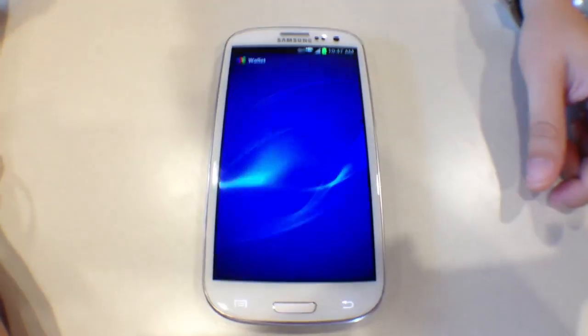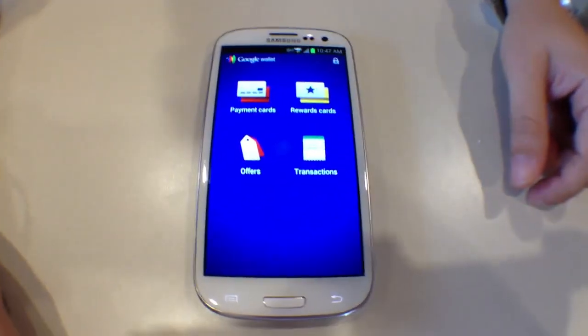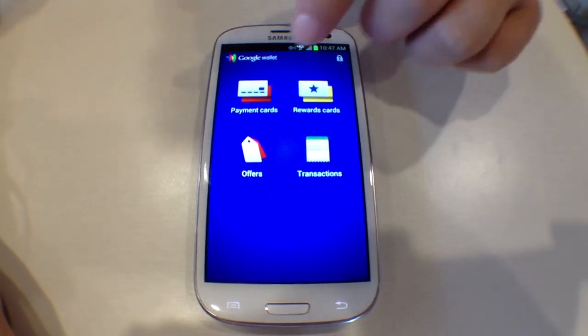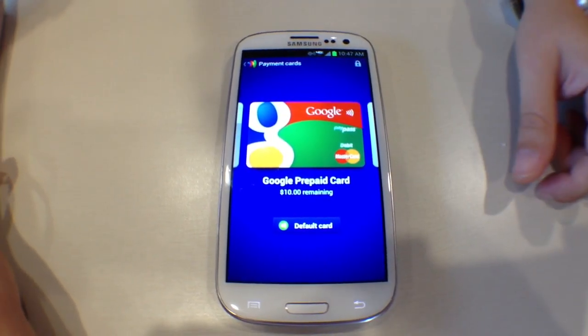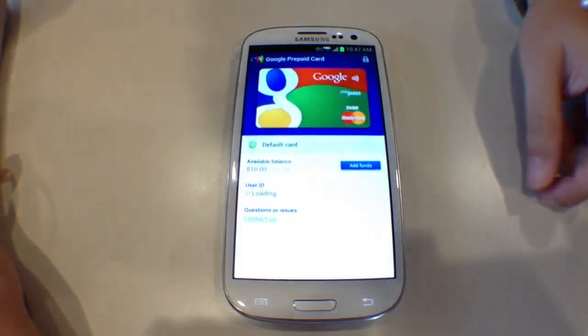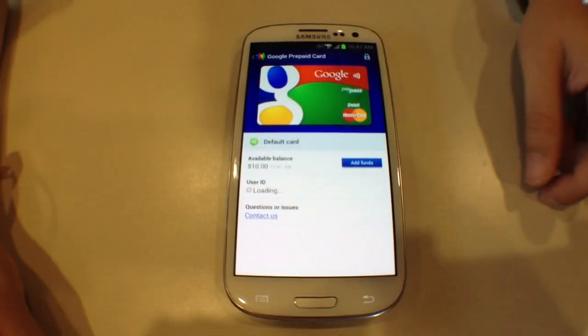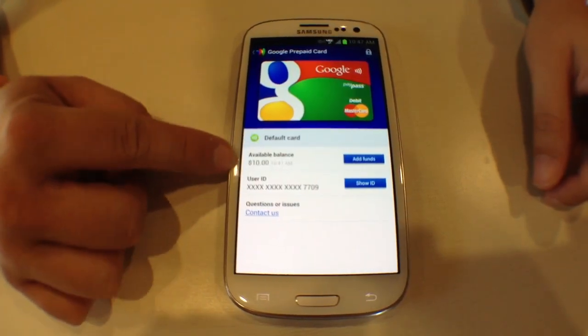We'll go ahead and load the app, and I'm going to log in real quick — we're good. Here's the home screen, and we're going to go to payment cards. I've already set up a prepaid card and it's got the $10 free credit from Google. We'll open this up so you can take a look. Here's the card showing that it's activated, with the $10 balance.